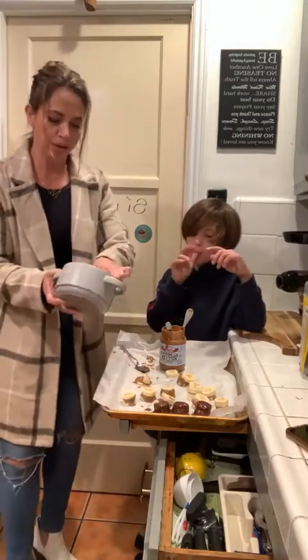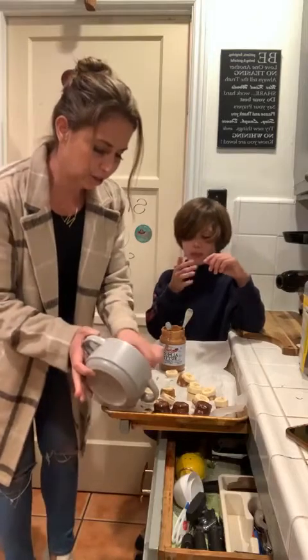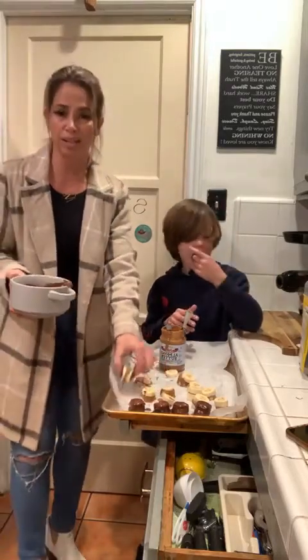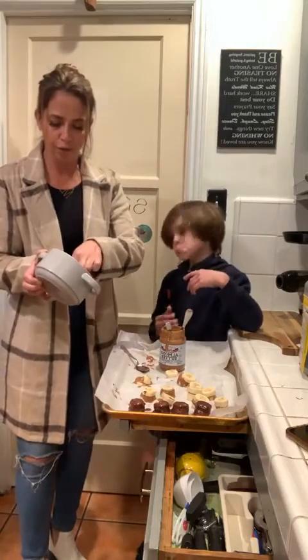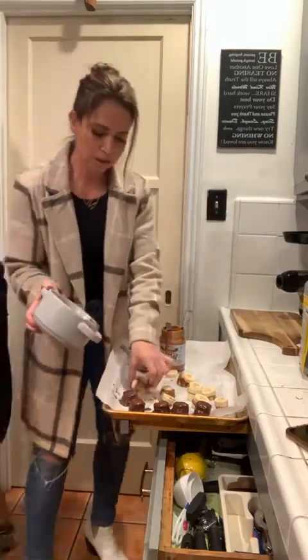Now, if you don't want to use peanut butter or nuts, then don't use peanut butter. Make it an easy one step - cut the bananas, freeze them first, then dip them in the chocolate, and then freeze them again.